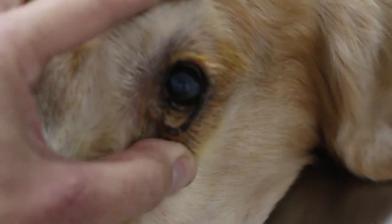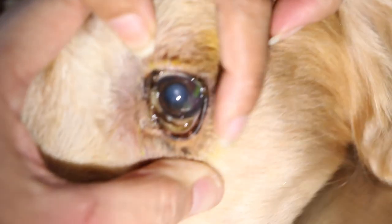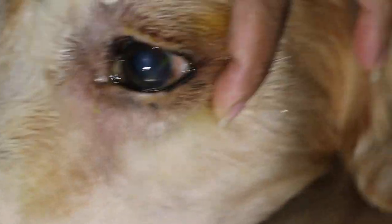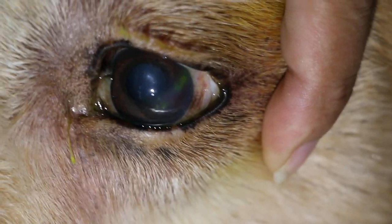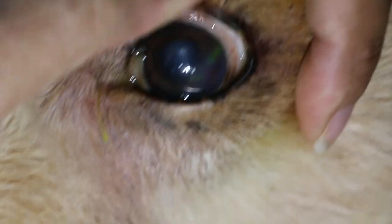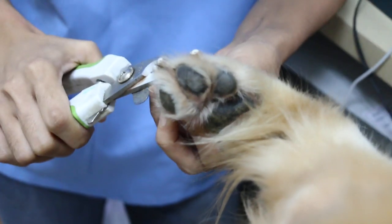The dog had this eye issue — you can see the scratch from a cat one week ago. They've been rubbing his eyes and it's all reddish. Now checking the backside — the inner glands look okay.